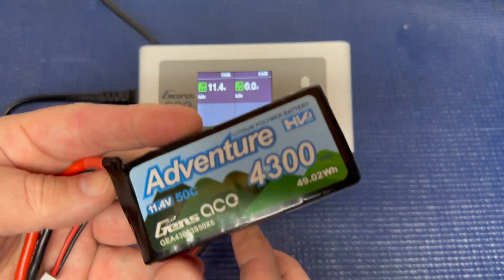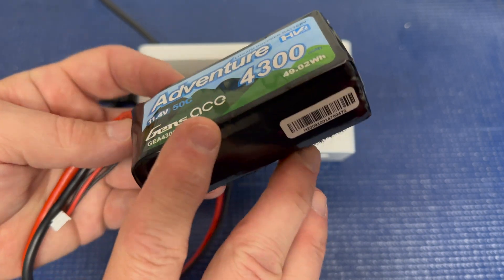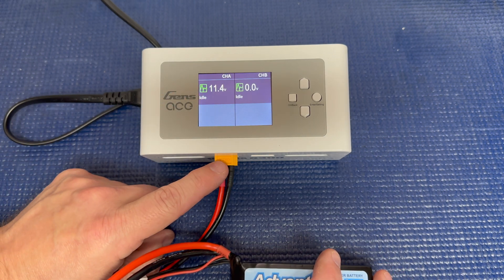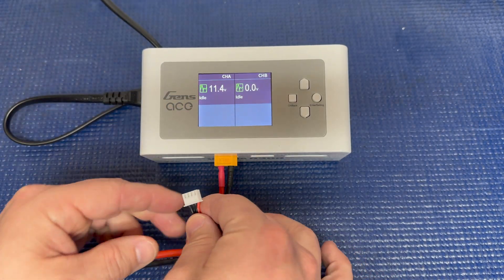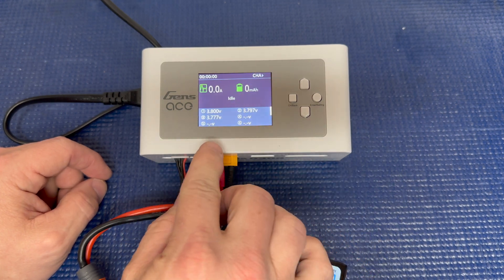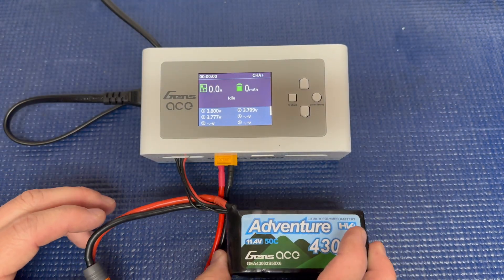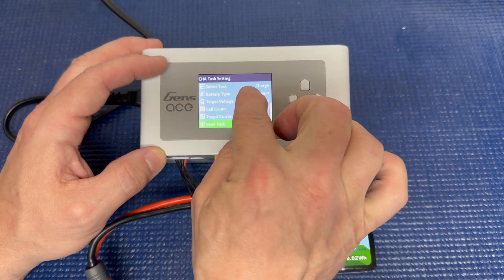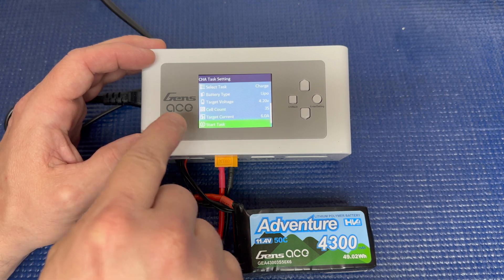The next battery is a GenZace Adventure Series — a 3S high voltage pack, 4300 milliamps. I use it in trail and crawler trucks. I've got the included XT60-to-EC5 connector installed and the battery plugged in. The overall voltage reads 11.4. Once we plug in the balance port, scroll to channel A, you can see each individual cell voltage. Now there's no smart technology, no GTEC — so we need to set this up manually.